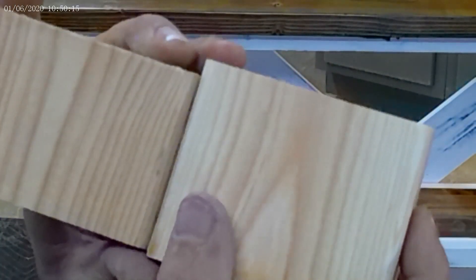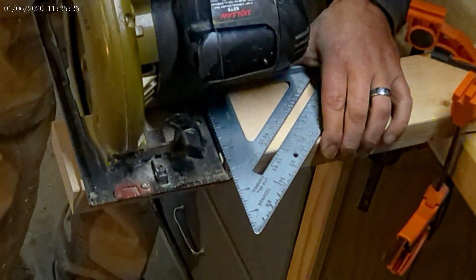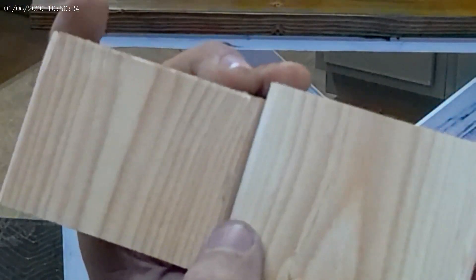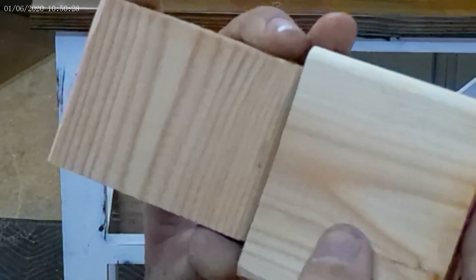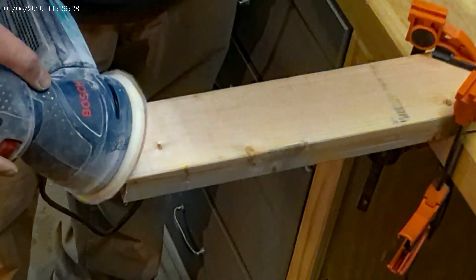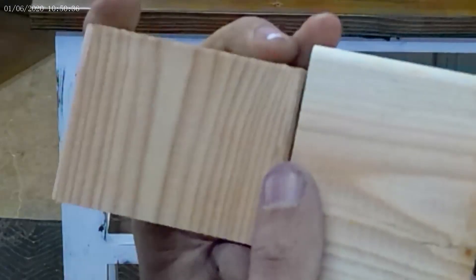One thing I wanted to mention: if you use your circular saw to cut off your 2x4s, you'll have these rounded edges, which is fine. Just remember that when you go from the end you cut with your saw to the round-over edge, you'll need to round over the sharp edge to make it look good.